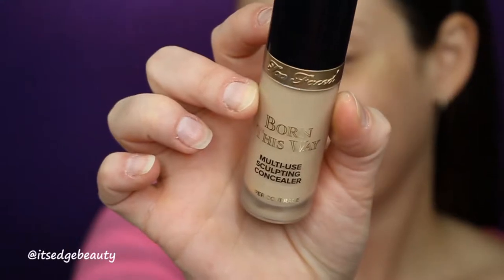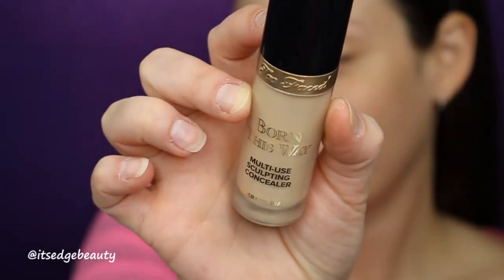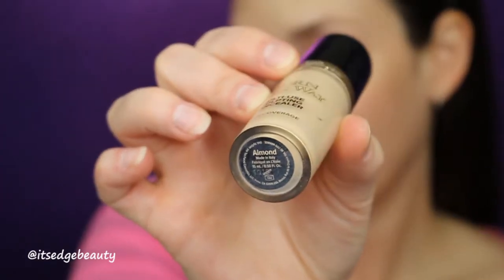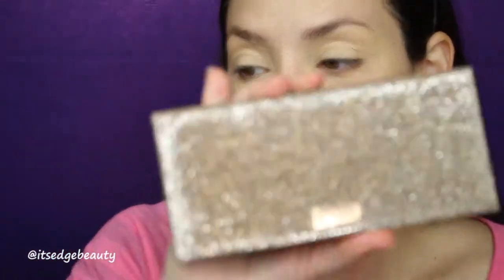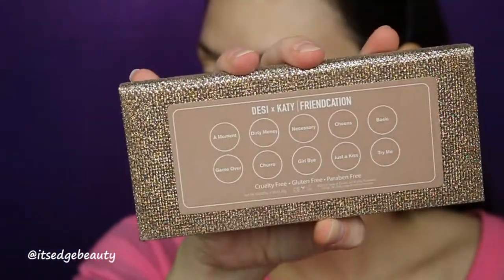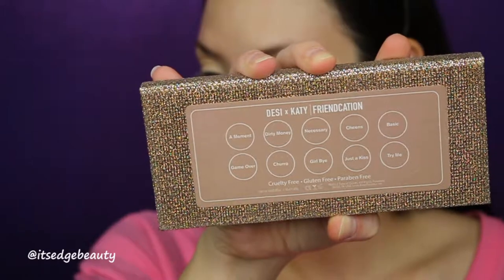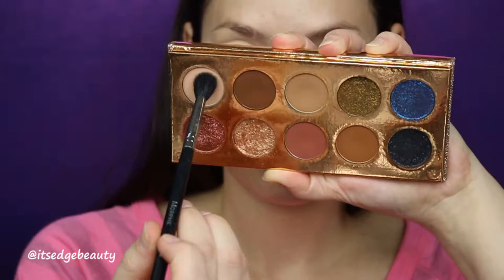We are starting with our eyes. The first thing I'm gonna do is prime my lids using my concealer — the Too Faced Born This Way multi-use sculpting concealer in the shade Almond — and I'm just gonna put that all over my lids and blend it out with a beauty blender. For my eyeshadows today I'm using the Dose of Colors Friendcation palette, the collaboration with Desi x Katie.